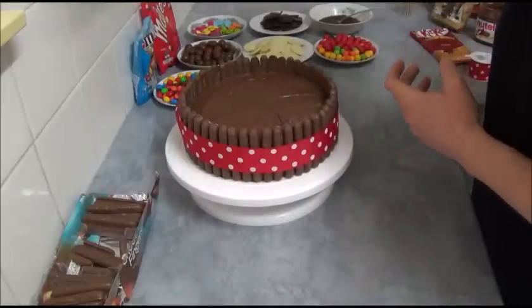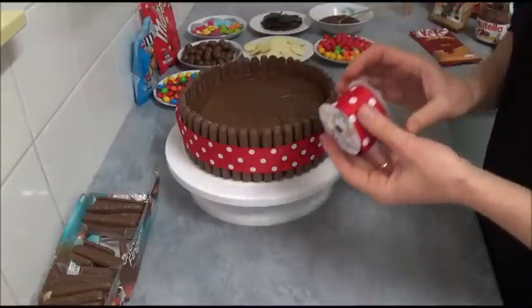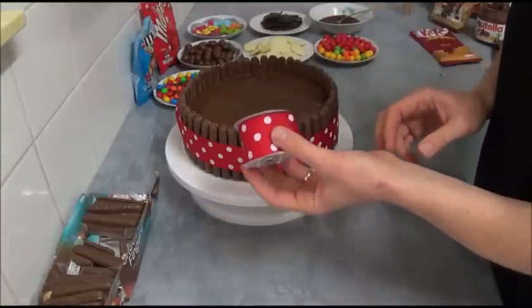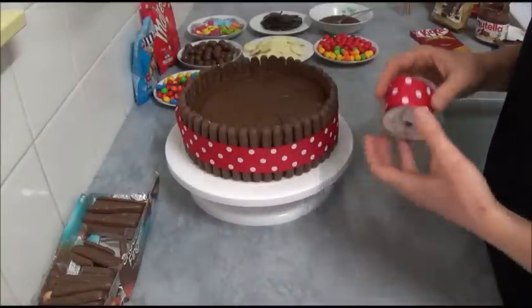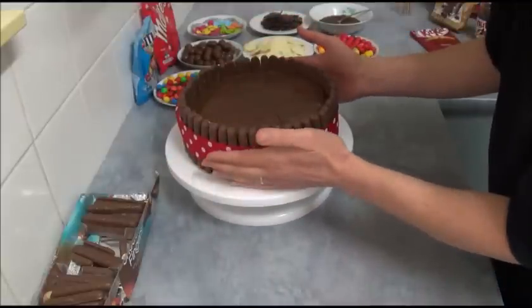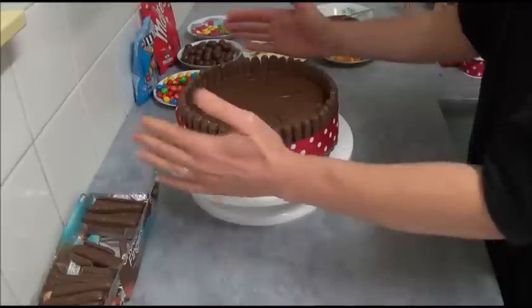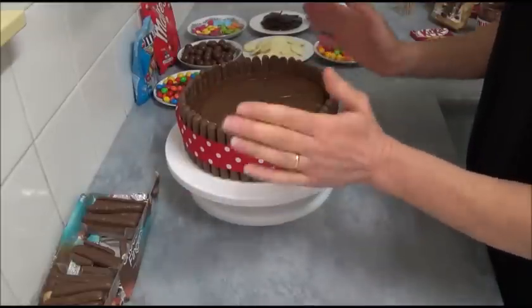Once we're done with that, a good idea is to find a ribbon of your choice — smaller, bigger, different color, it's up to you — and just tie it around the chocolate biscuits to make sure they stay in place, nice and neat. Next, take a spoon or skewer and divide the top into five even sections. Once you've done that, place five chocolate fingers to mark these subdivisions.